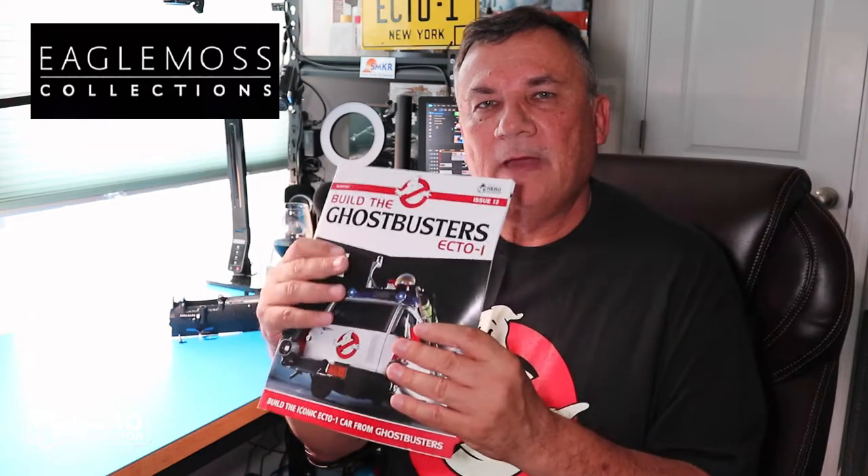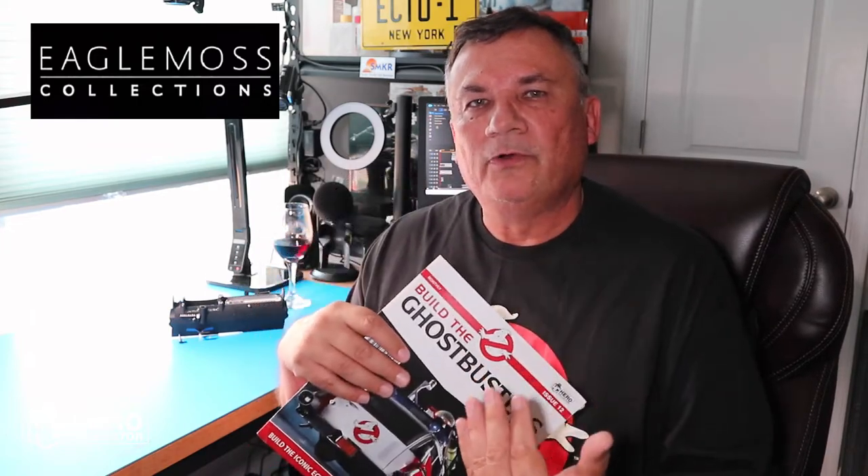In stage 39 we assemble the glove box panel and a few other switches and controls involved with the dash. Stand by and I will show you the complete magazine page by page, and we'll look over stage 39. Stages 40, 41, and 42 will follow this video subsequently. So with that, let's get started.